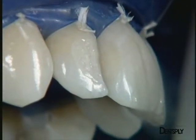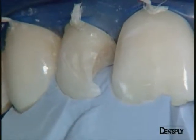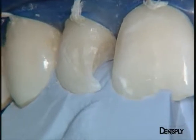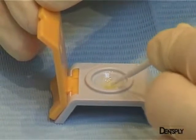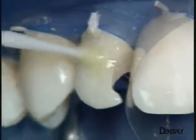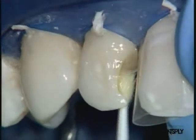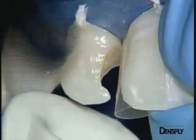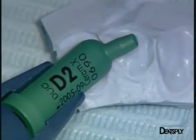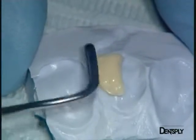We can now deal with the lateral incisor. In view of the amount of material required for this restoration, the silicone key will of course have to be used. The adhesive procedure must first be performed — the hybrid layer is once again prepared with Xen03. The material is applied generously and left to penetrate for 20 seconds. A brief blast of air removes any excess, especially solvent, and polymerises the adhesive. The dentine replacement, Ceramix Duo D2, is placed on the silicone key. The Ceramix Duo does not stick at all to the spatula and is very easily applied to the key.